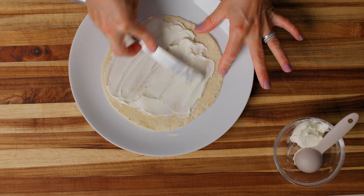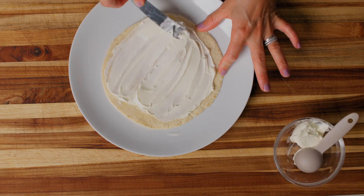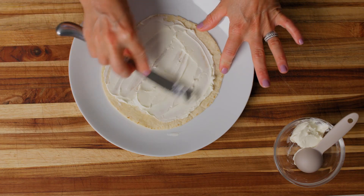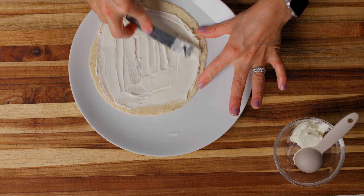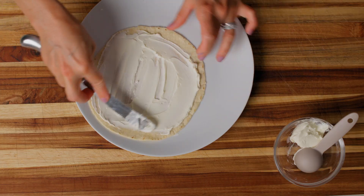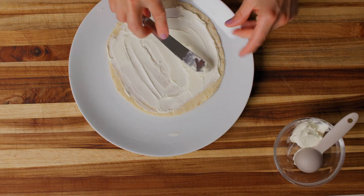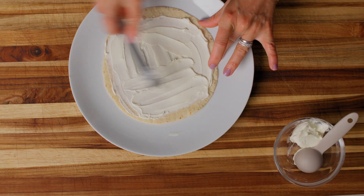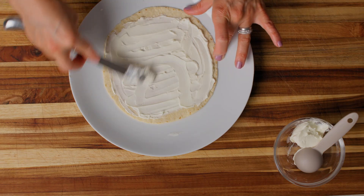We just want our whole tortilla covered with cream cheese. Now if you make this again and you don't want to measure, just know that you need enough cream cheese to cover the bottom of your tortilla. As long as you have cream cheese in your house, you'll have one less step — just spread it until it covers the tortilla and then you have enough.